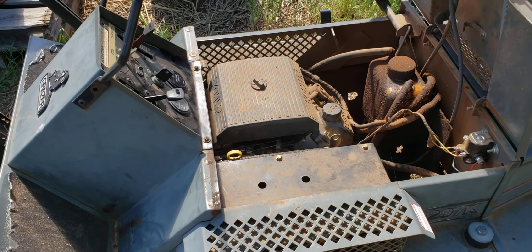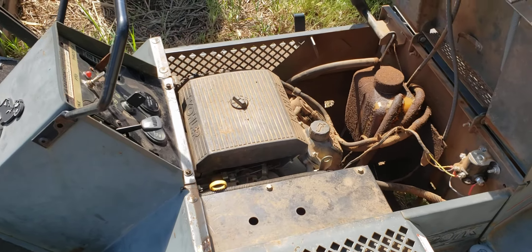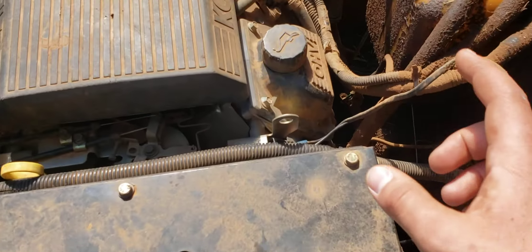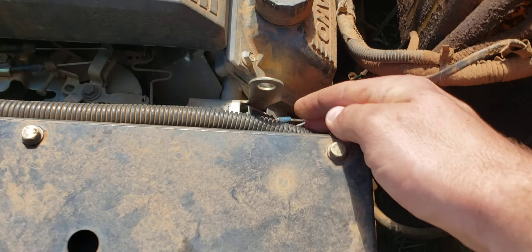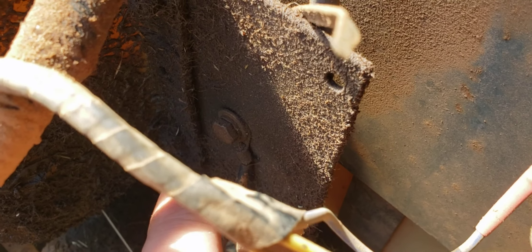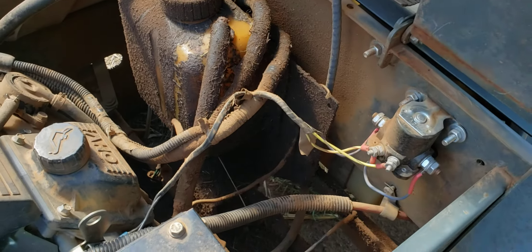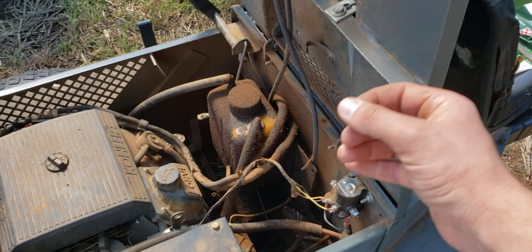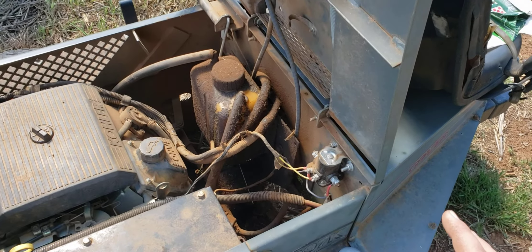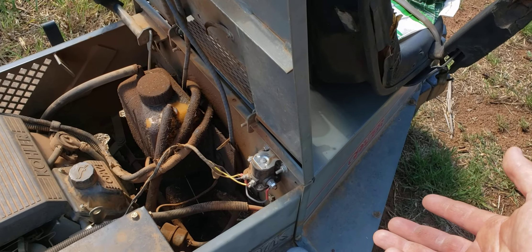I think I got the electrical issues straightened out now. The moral of the story before we even start: check your grounds. I was checking these grounds over here, but there's this other ground right here too. You can see that thing was so loose I'm amazed it was getting any connection at all. I tightened it up and charged the battery back up because the battery had died.